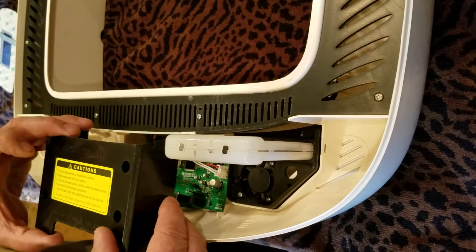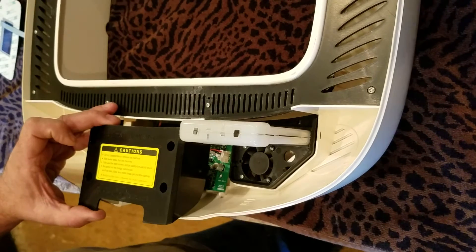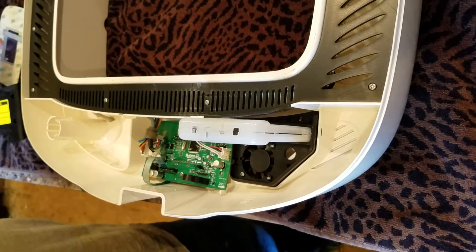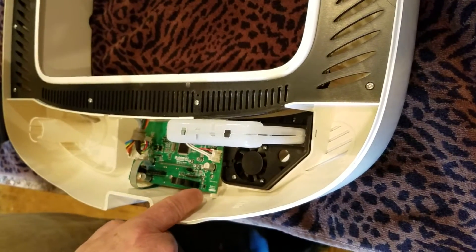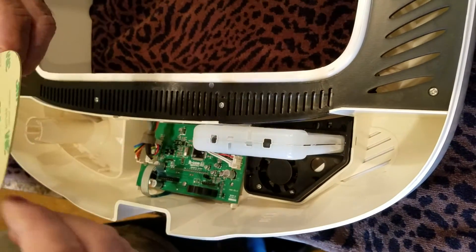We have just removed the four screws out of this black digital incubator box from the inside. We flipped it over and removed that. As you can see with our new display board, we are going to be pulling out the electronic board and setting it out of the way. We will then flip this back over.